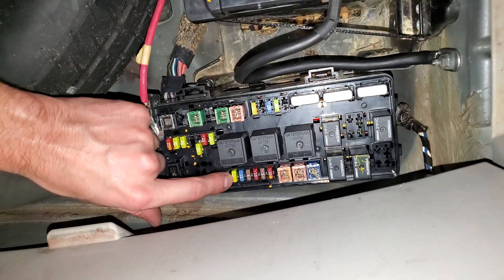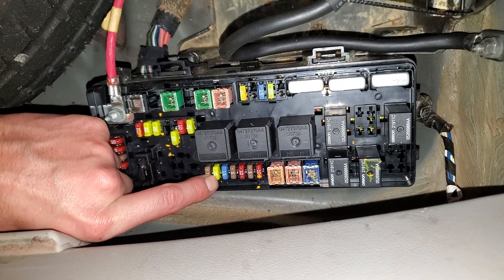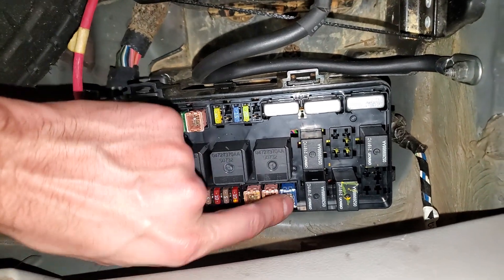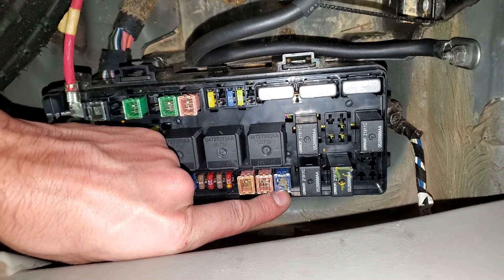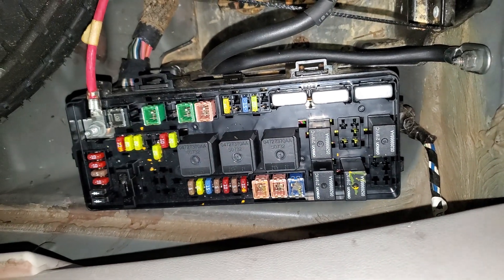Now the 20 amp fuse for the actual head unit where the radio itself is going to be this one right there. There's also a J case fuse right here — this is for the amplifier. So the yellow right there and the blue right there are the ones that you're going to want to check.